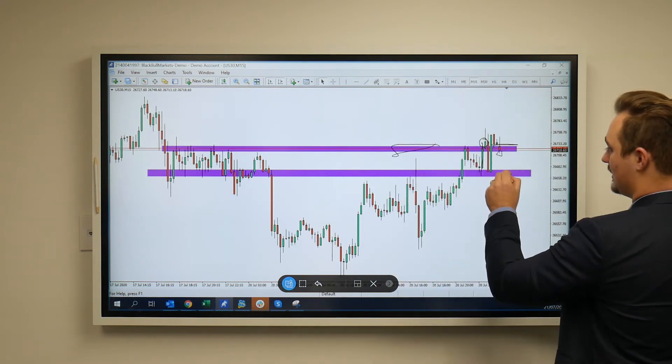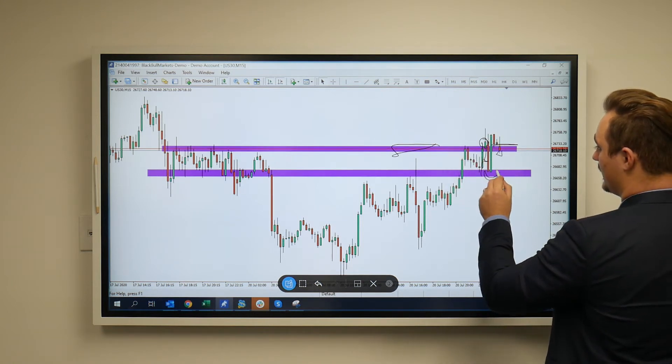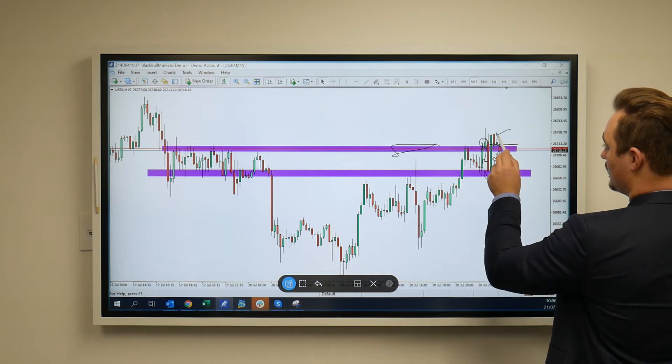We saw that close and we saw this kind of a fake-up pattern here with these two candles pushing up. We had the first candle push down and then the next candle push to the upside. We had that nice close and retest above this candle over here.